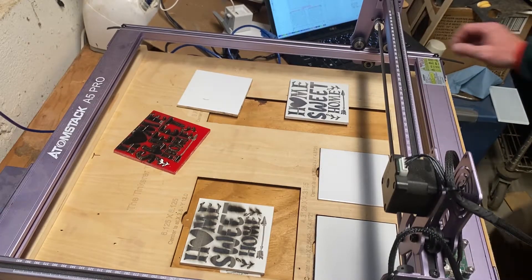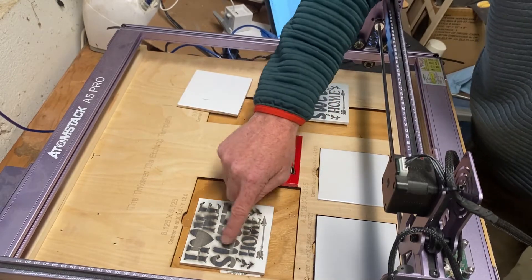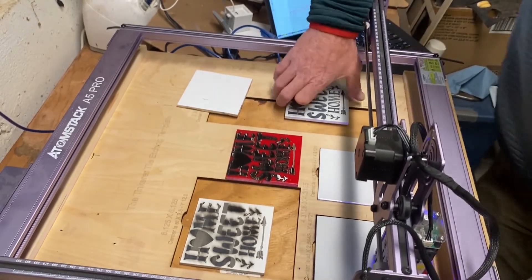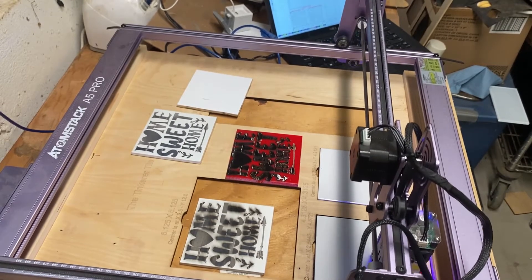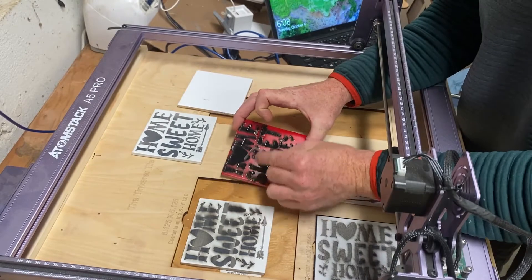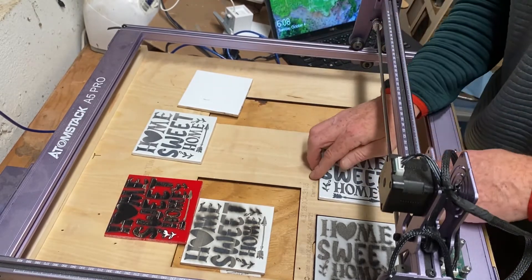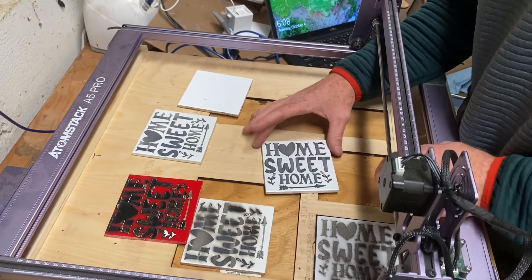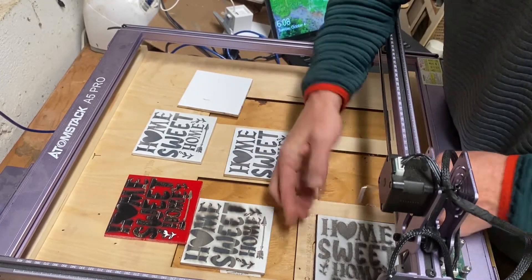I'm going to etch the last two tiles. I rotated the image 90 degrees to the right just to see if that gets rid of the lines cutting across. This is interesting — the lines I was concerned about, I think it's just the way the laser is etching different sections at a time rather than etching all the way across. It's doing smaller sections, almost like a change of direction. Let's see how it comes out after I clean this off.